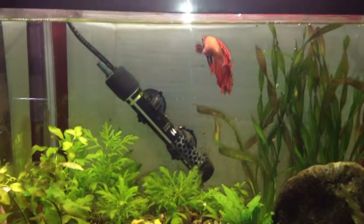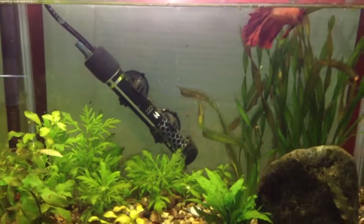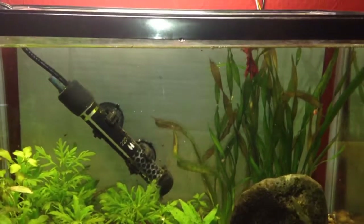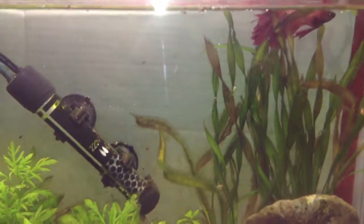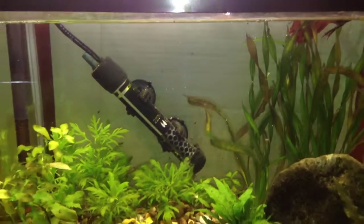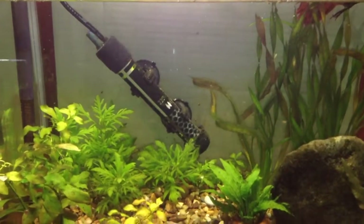If your fish has odd behaviour, or just looks unhappy and is not acting normally, the first thing to do is perform a water change, as that will help.